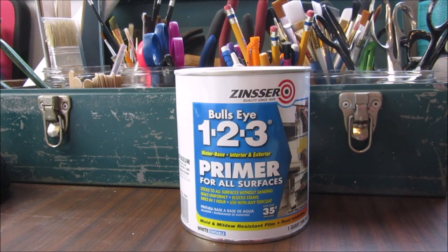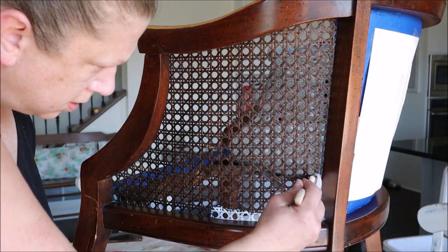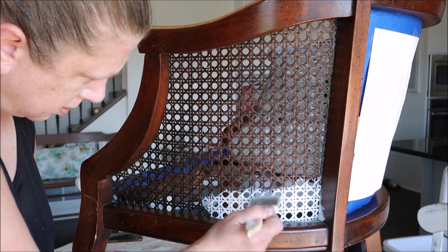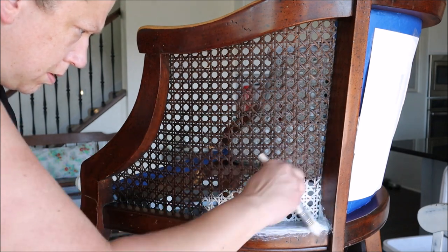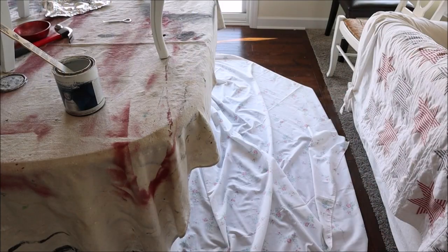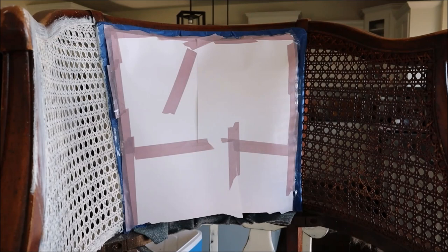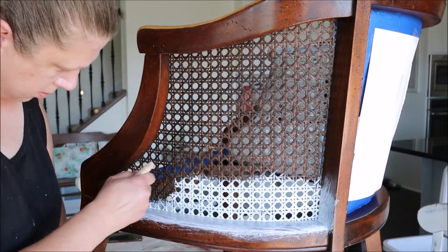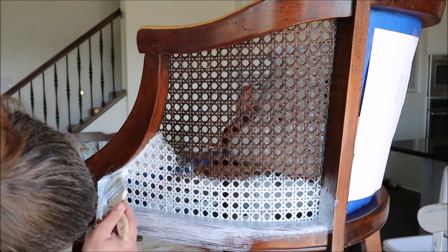With that done it was time for primer. I'm using Bullseye 123 primer which is for all surfaces, and I started painting the caning first. It didn't take me long before I realized I had a little bit of a problem — the paint was splattering way further than I expected, even onto my floor a couple feet away. Even though I was using a light hand and wasn't aggressively painting, it was still splattering further than expected. So I covered all of the upholstery sections with paper and put down a drop cloth on the floor, and then I got back to work.